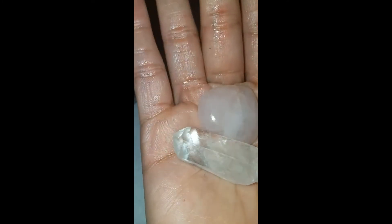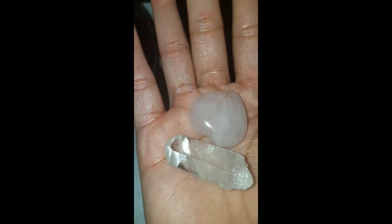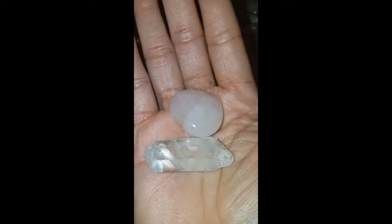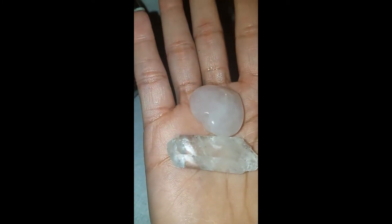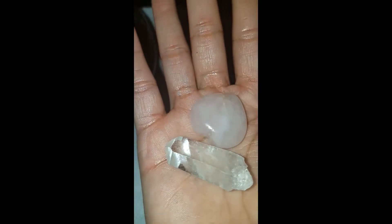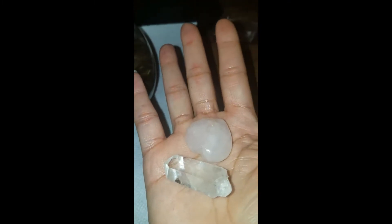I meditate with crystals — here I have a rose quartz and a clear quartz. The clear quartz is supposed to amplify, so I meditate with these two as shown.